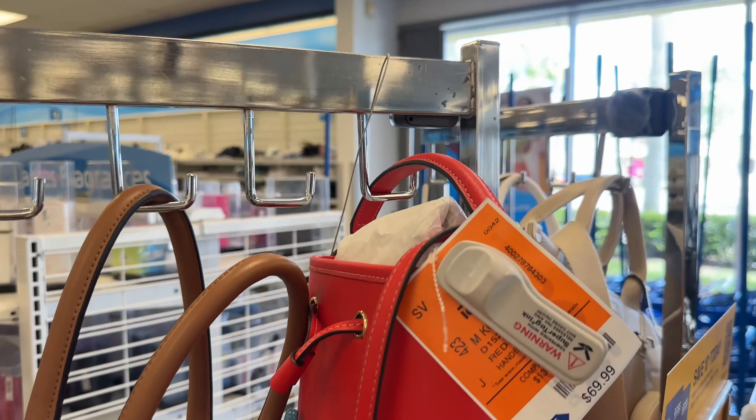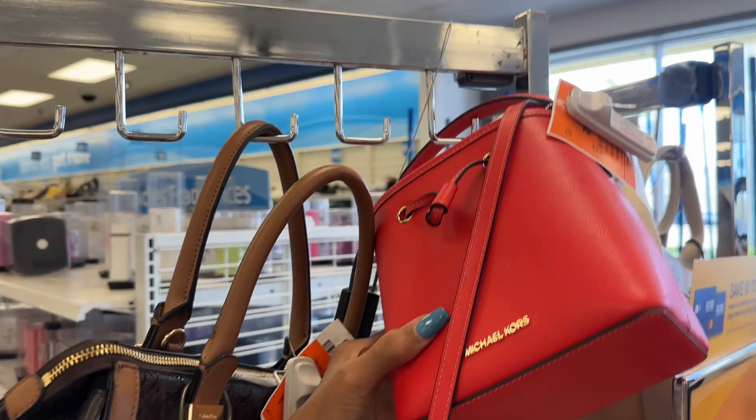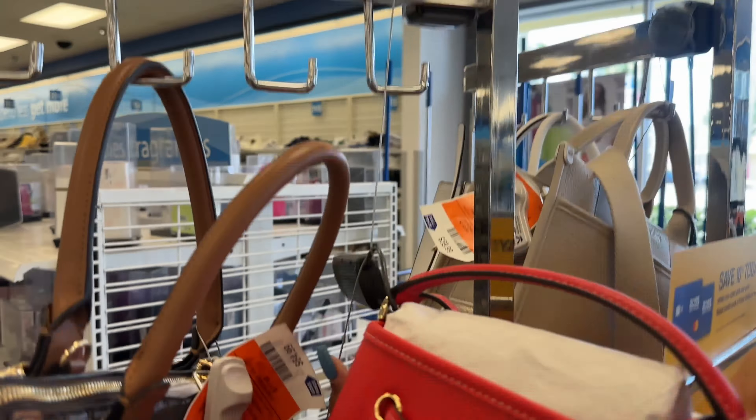I'm loving this beautiful red Michael Kors bag — top handle, crossbody strap, and this bag is $70.